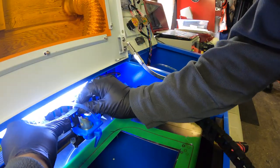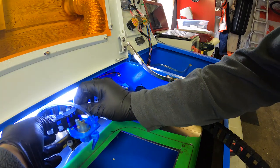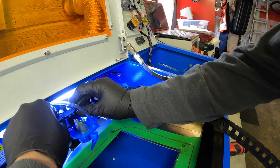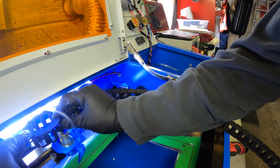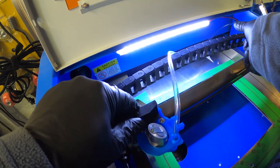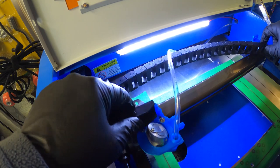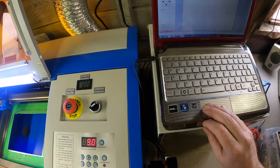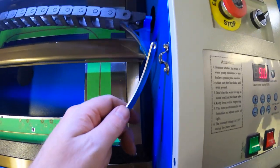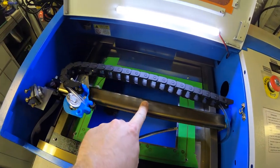I added a drag chain sourced from Amazon to keep the tube up out of the way. If your airline gets in the path of the laser, well, that would be the end of it in a quick moment. This is probably the most useful modification to this cutter — it definitely changes the entire quality of work it's capable of. I also had to remove the lid support so that the gantry wouldn't hit it; it took me some time to figure out as it was crashing into it.